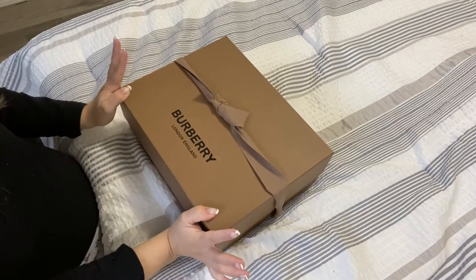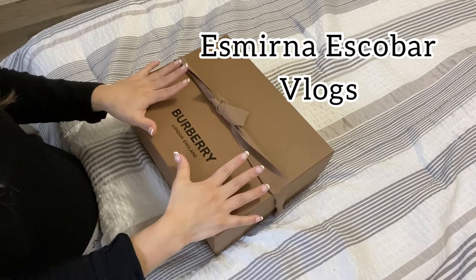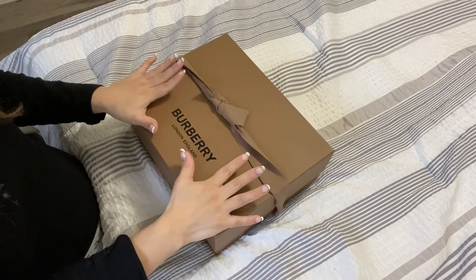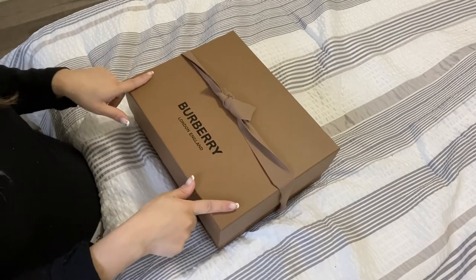Hey guys, welcome back to another vlog. Today we are going to be doing an unboxing of my new handbag that I purchased this year. This is an early birthday present for myself, so let's get right into it.